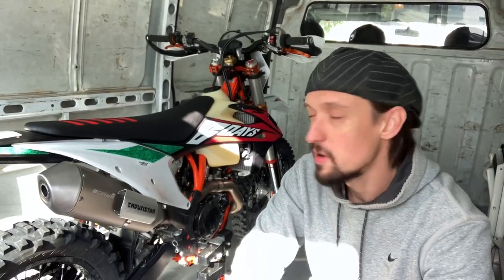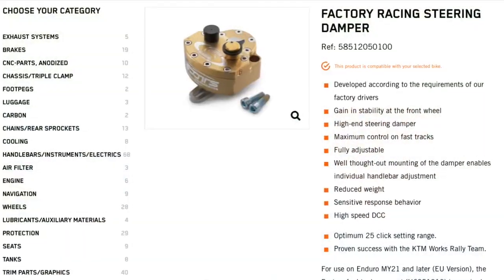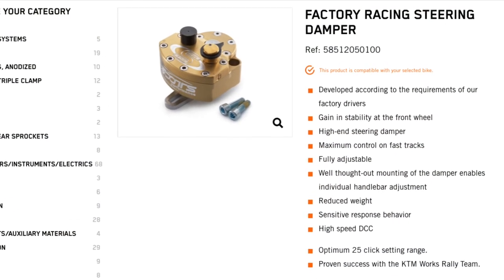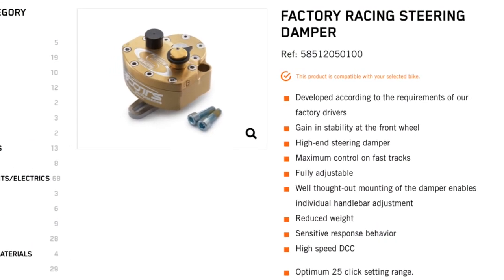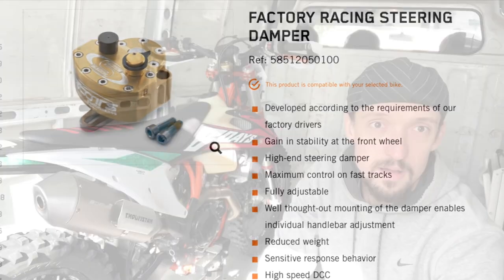Hey everybody, today we're going to look at steering dampers and specifically the Scott steering damper, which is the best steering damper money can buy for your motorcycle. We're going to look at how to install it, how it works, and basically everything we can talk about regarding steering dampers.